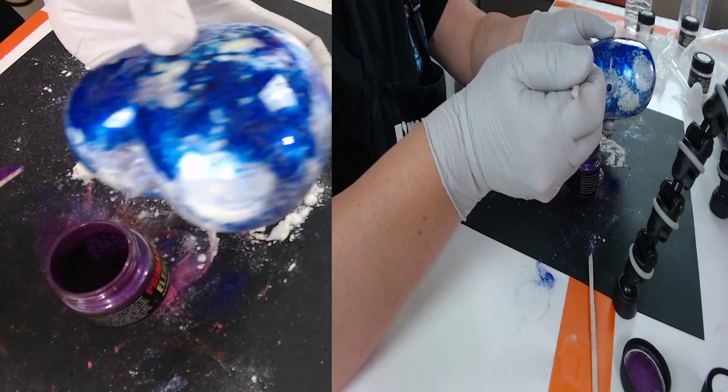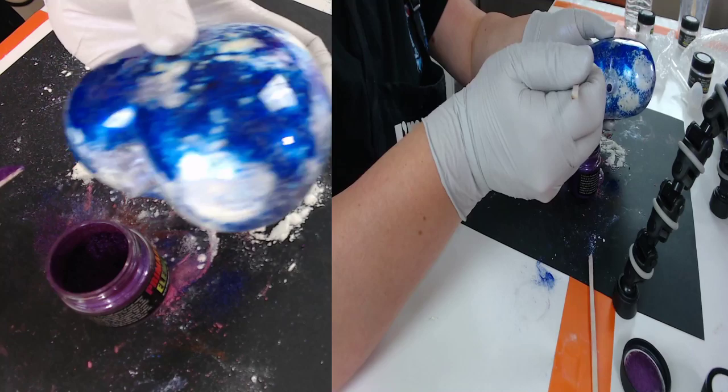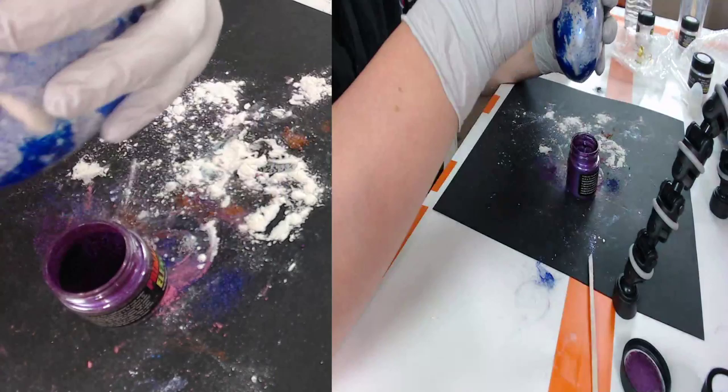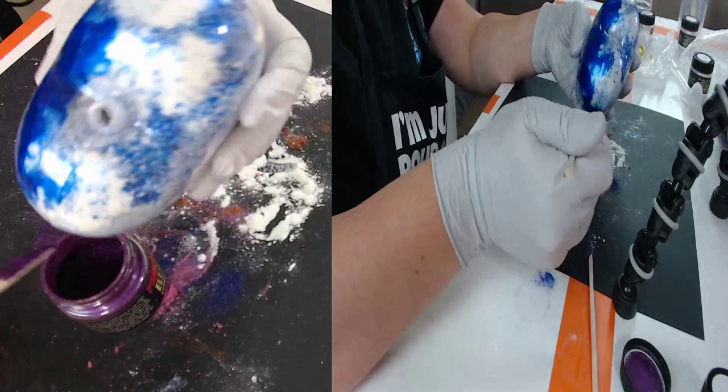You can paint or pour on the outside and varnish or resin the outside of these ornaments as well. You could even fill it with resin if you wanted to. You could also put little fairy lights in here — do your thing and then push little fairy lights in if you want.